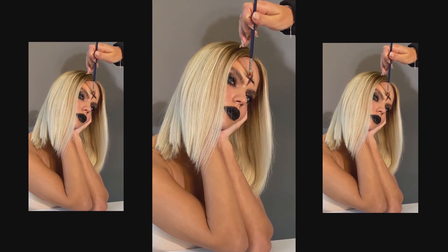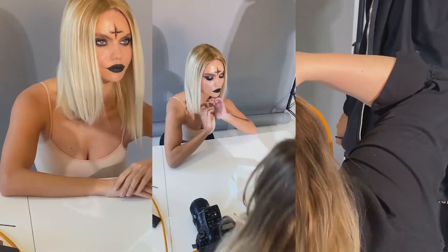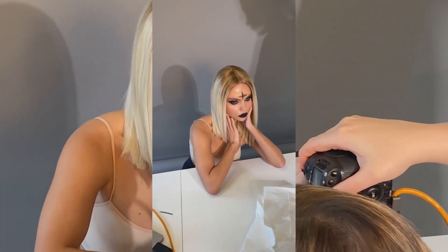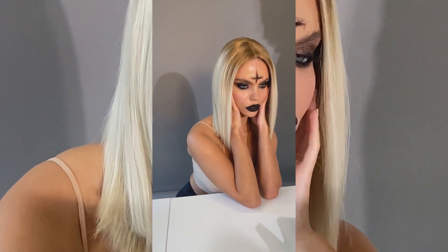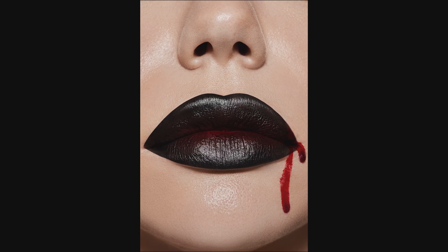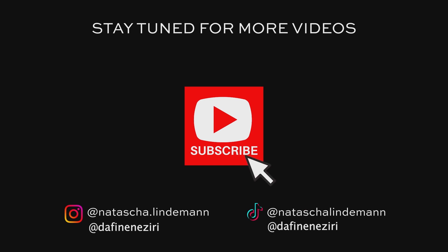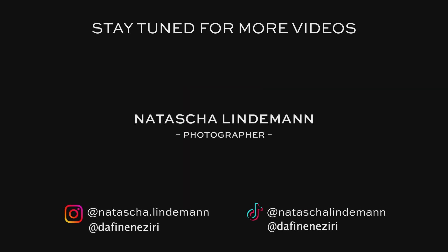If you like to see more videos of our shoots, makeup looks, and creative ideas, subscribe to our channel and don't forget to like the video. Thank you so much for watching, and I hope my English will get more fluent next time and you won't hear my German accent so much.